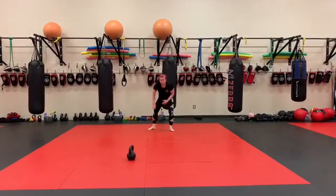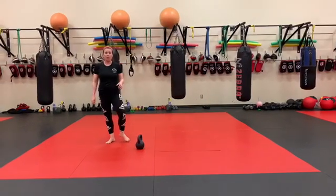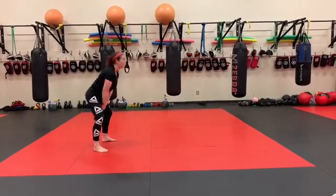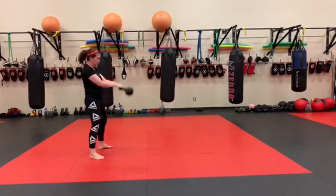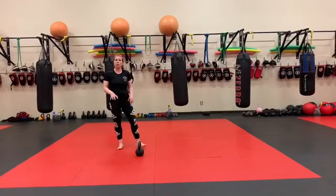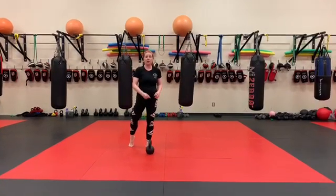16 kettlebell swings. If you have a heavier kettlebell to swing, now's the time to grab it and make it a little bit harder. If you don't have a heavier one, you can go for a harder version of the kettlebell swing — for example, a hike where you come back down to the ground every time, or a single arm swing, or any advanced kettlebell swing movement. Just make it a little more challenging than a regular swing with a light weight. 16 of those.